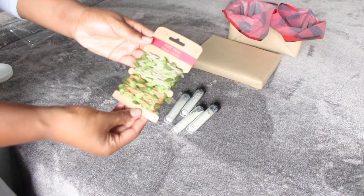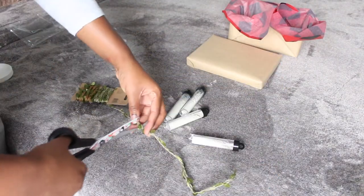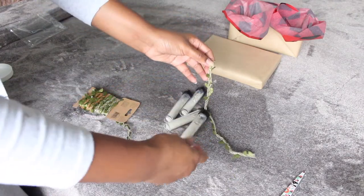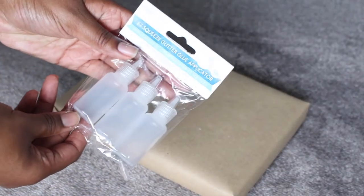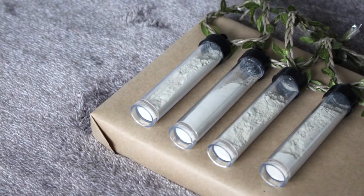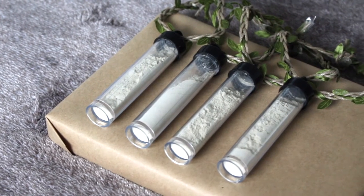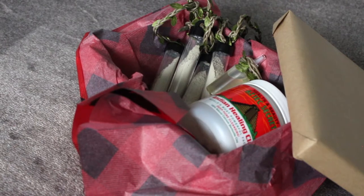Now I have all four of the vials filled. I grabbed these little vines that I found at the dollar store — all from the craft section — and I'm just stringing them through the top to give it that more natural earthy feel. I'm also grabbing these glitter squirt bottles and putting oil in them — a cute way to gift somebody their oil of choice. With all the vines on it, it looks super organic and natural, and here is your very first gift box.